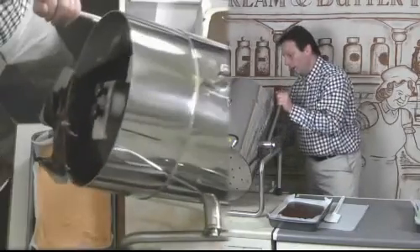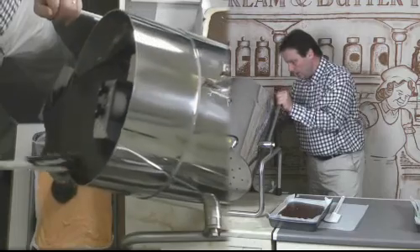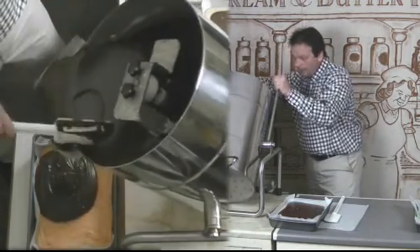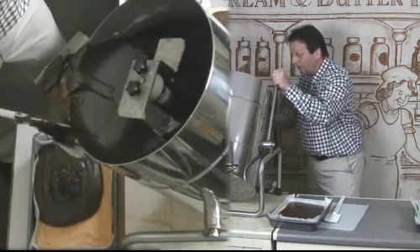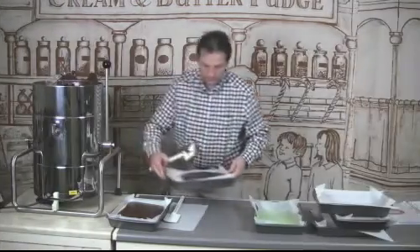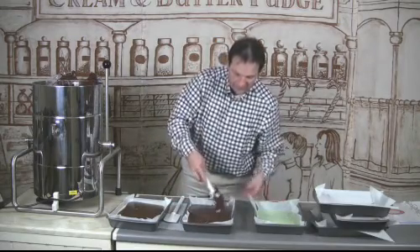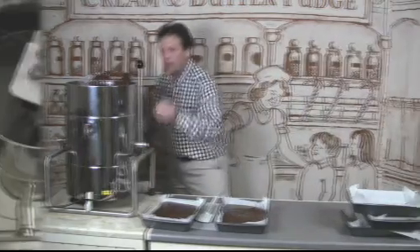If you colour them all in one go, then we can swirl all three in succession. If you leave these fudges too long, they will go quite hard and it will make it very, very difficult to swirl. They tend to find their own level, so you don't need to mess around with them too much.